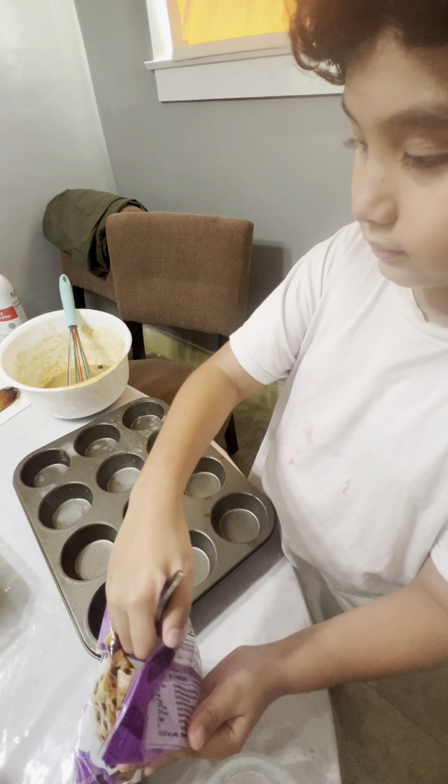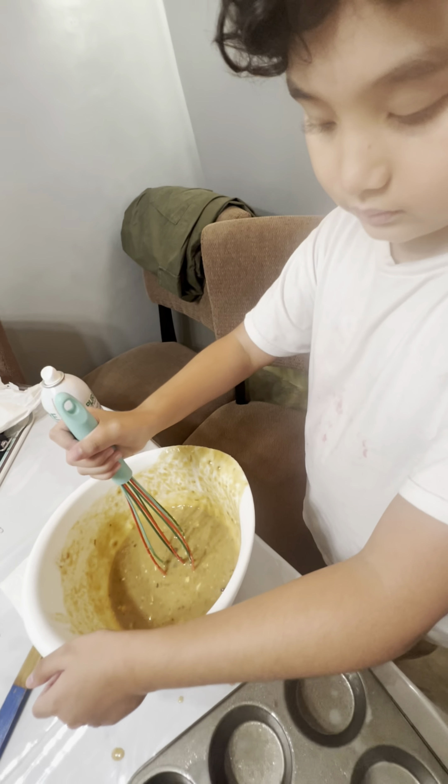This is optional, but you can add chocolate chips. Mix.